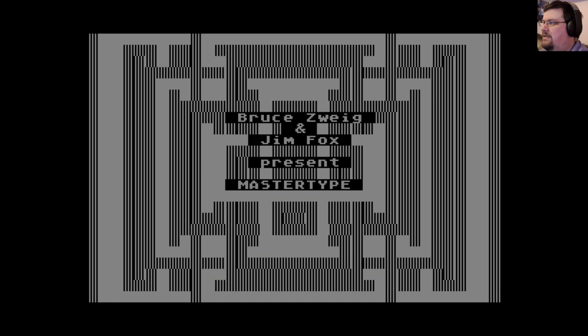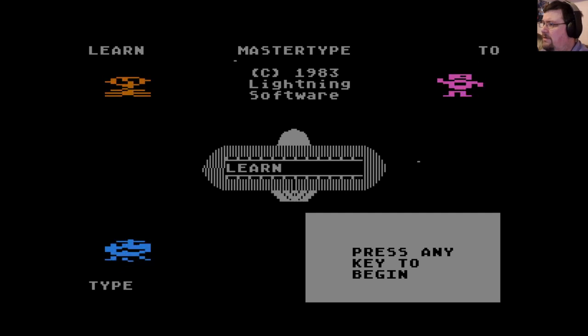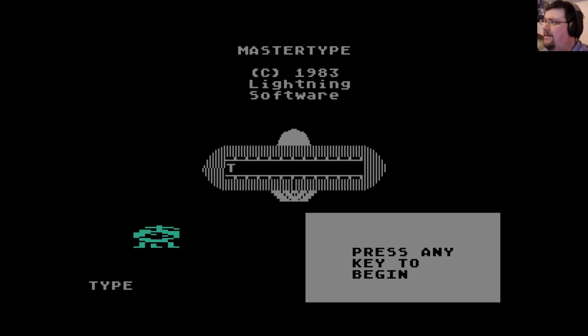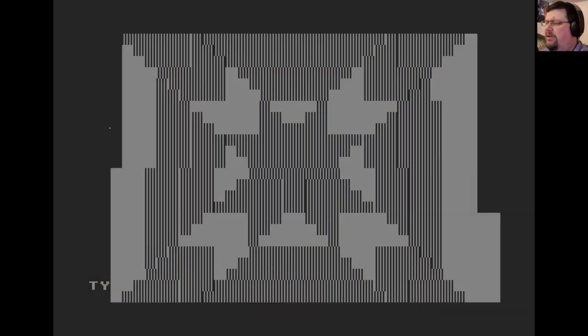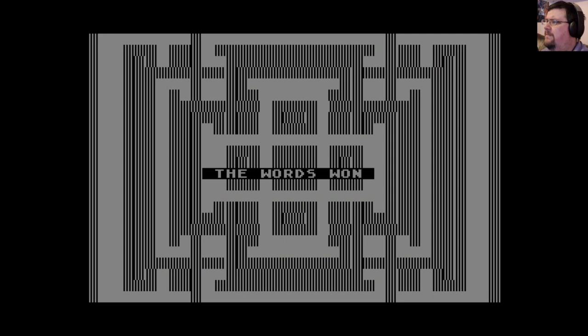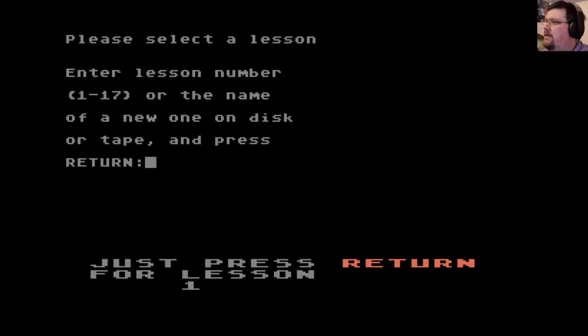Okay, here we are with Master Type. This is a game I used to really like when I was a kid, largely because I was learning how to type and really enjoying it. There was also a game called Typo Attack that was a really cool one — I think that was an Atari Program Exchange one. So any key to begin. Enter lesson number one to 17, or the name of a new one on disc or tape and press return. Let's just do lesson one to begin with.